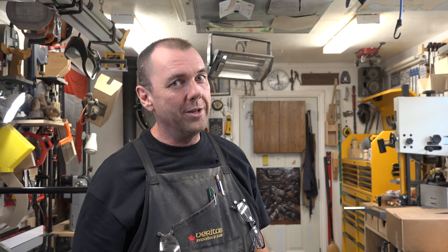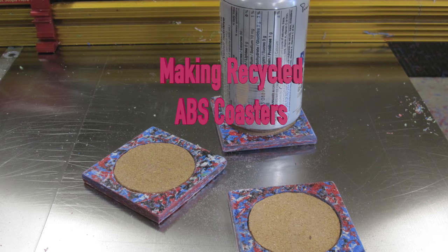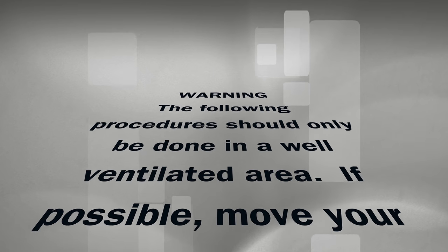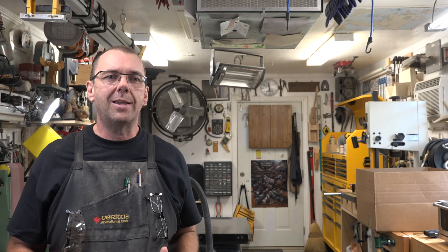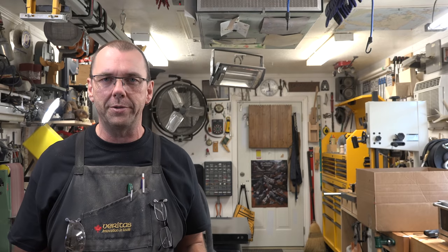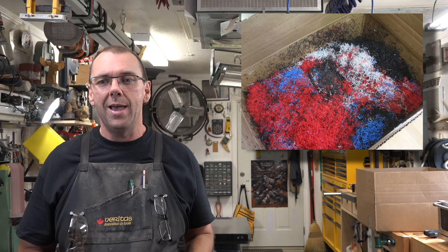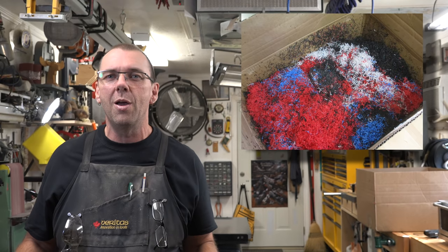Hey guys, welcome back. On this week's show we're melting stuff. Since this whole plastics thing started a few weeks back on Alternative Tuesdays, I've seen the way the shavings roll off in the jointer or the table saw, and the way it curls off on the lathe. I can't help but wonder what happens if we melt it. I've been saving this stuff and I've got a box of it. Fail or win, you're going to see the results.